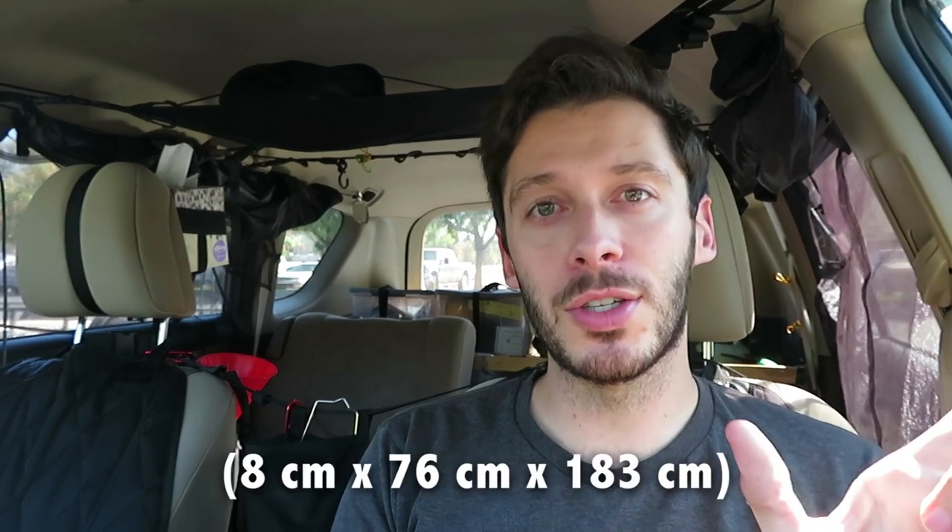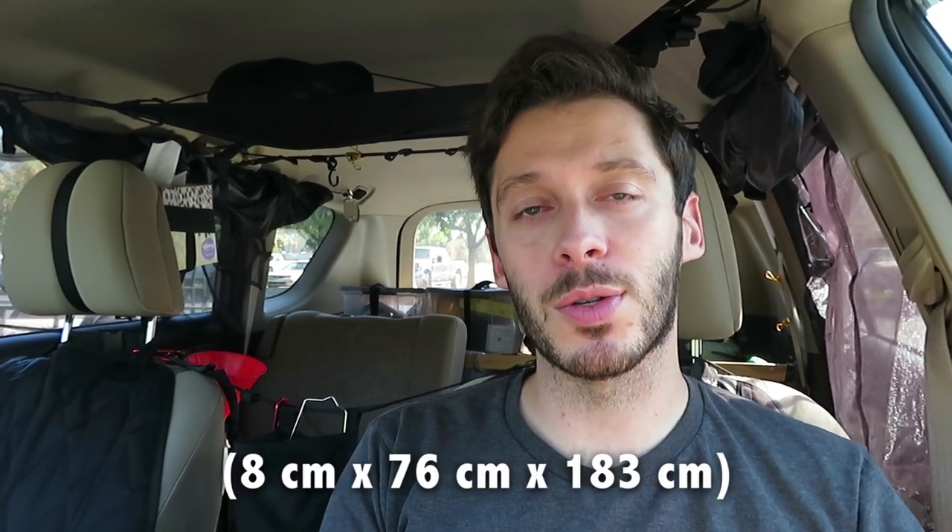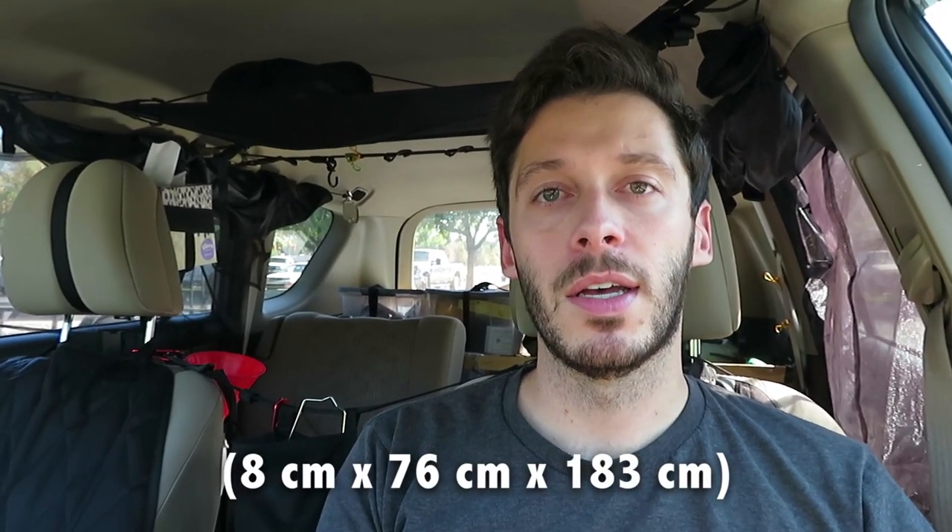If it's a good foam pad and you sleep well on it, $20 is a great deal. It's three inches thick by 30 inches wide by 72 inches — six feet — long, so great dimensions for a camping mattress. I would need to take a knife and trim it to make it a little more narrow — instead of 30 inches, probably about 22 inches, so I'd take off about eight inches or so.